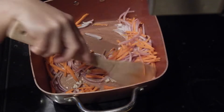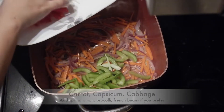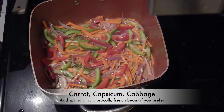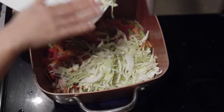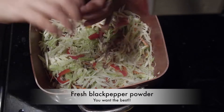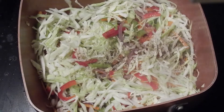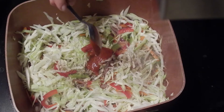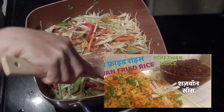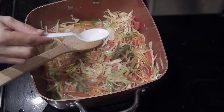First go in carrots — stir fry for a minute. After that, add in capsicums and fry for another minute. Then add in shredded cabbage and give it a quick mix. Now add in fresh ground black pepper powder — it's important to use only fresh black pepper here for the nice taste. Also add in Chezvan sauce and mix all the condiments. Add in salt to your taste.